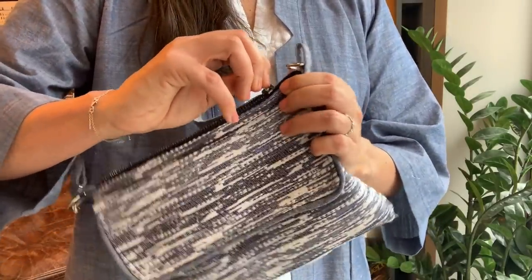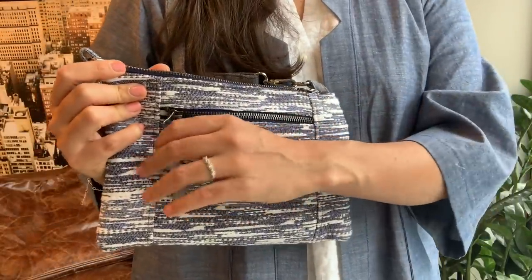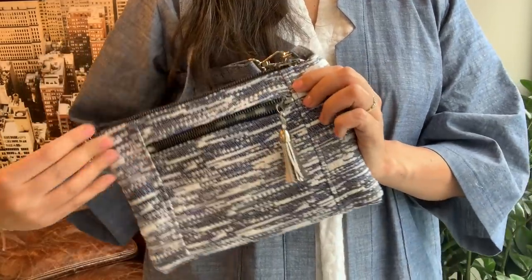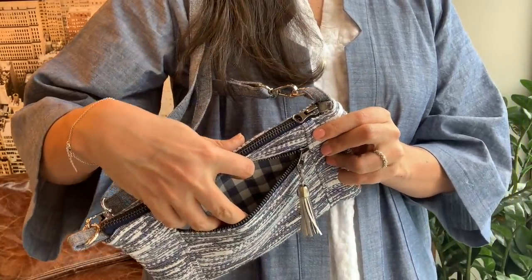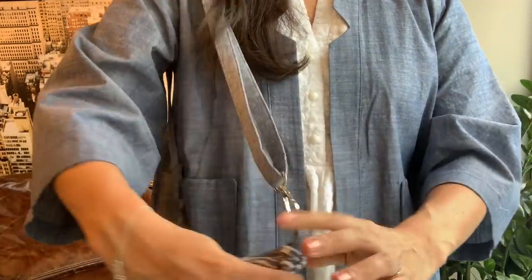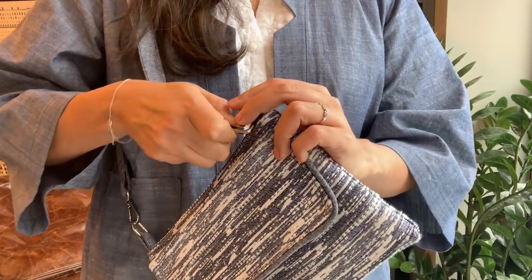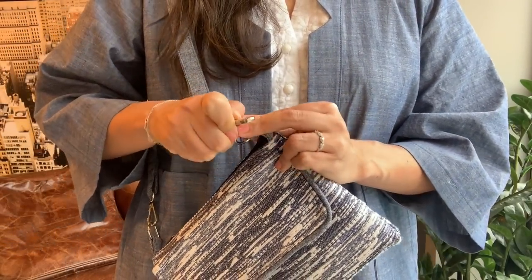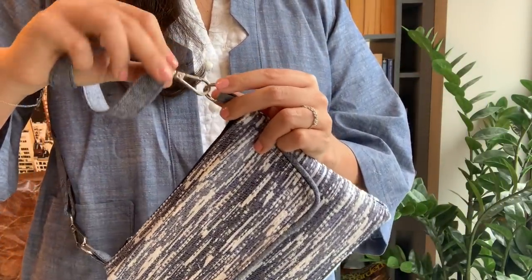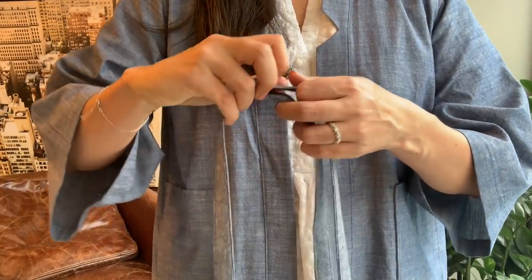And how about this perfectly matched gingham lining? I just love gingham and stripes together. As for the hardware, I used a d-ring and swivel snap hooks instead of the rectangle ring. This allows some freedom for the strap and prevents it from getting twisted. It's really just a personal preference on how you attach the strap to the bag. And I can't forget to talk about the adorable tassel — such a sweet and professional finish that I love adding to exposed zippers on bags.